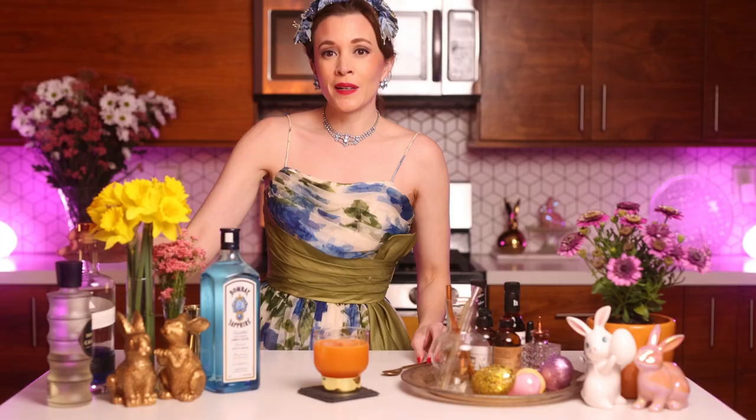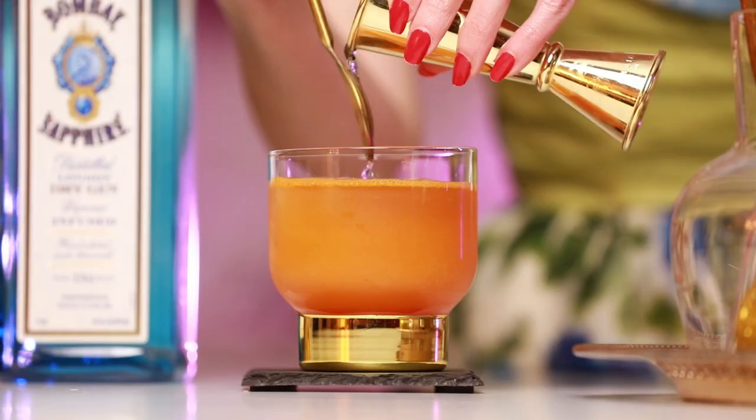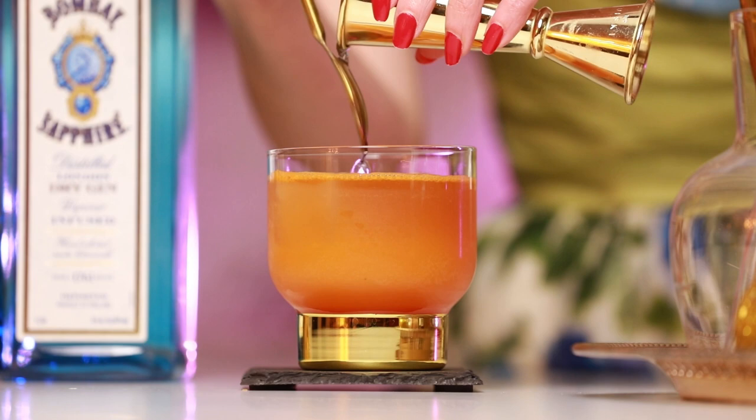We're going to bring back our club soda — about an ounce and a half. Then we're going to layer on this beautiful Empress gin, one and a half ounces, pouring it down the side of a spoon to try to keep it from mixing in. Unfortunately it doesn't look as pretty as I was hoping, so we're just going to mix it — it won't affect the taste at all; it was more just a visual thing.